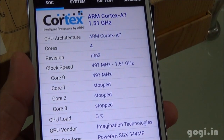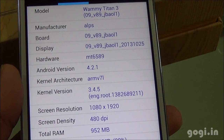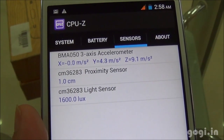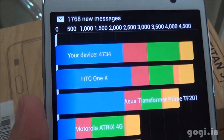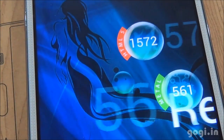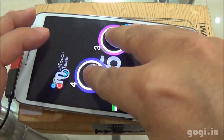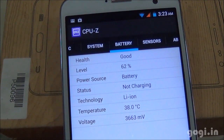Let's check out the system information. It has an ARM Cortex-A7 1.5 GHz quad-core with a PowerVR SGX 544MP GPU. The hardware is the MT6589T — that's the Turbo processor — running on Android 4.2.1, with a screen resolution of 1920×1080 pixels. Sensors include accelerometer, proximity, and light sensors; there is no magnetic sensor. Quadrant benchmark score is 4734, Antutu score is 15097, Vellamo HTML5 1572 and Metal 561, and Nenamark 2 is 34.0 FPS — which seems pretty low. Antutu confirms 5-point multi-touch. After 25 minutes of running benchmark applications, the battery dropped by 11% and the temperature is 38 degrees.